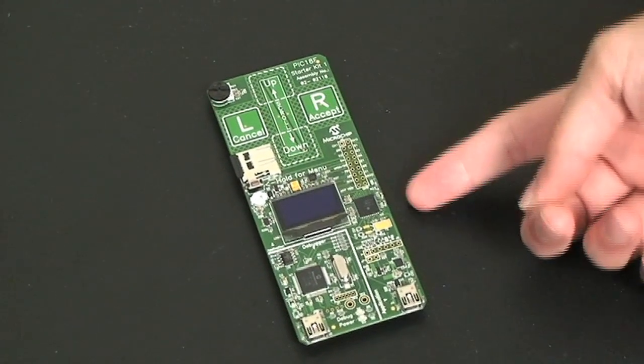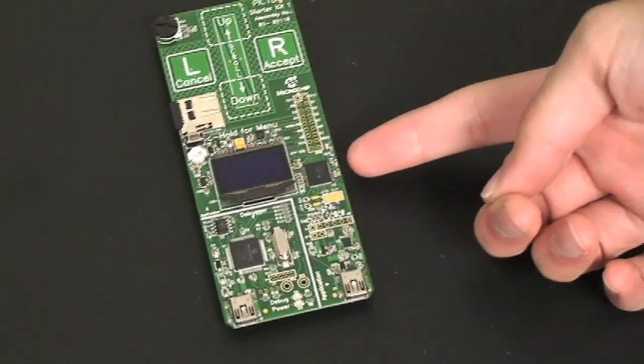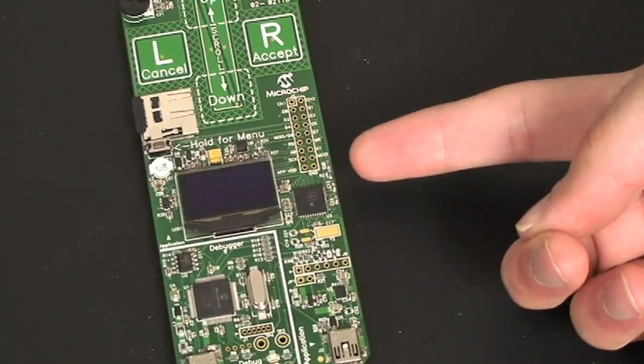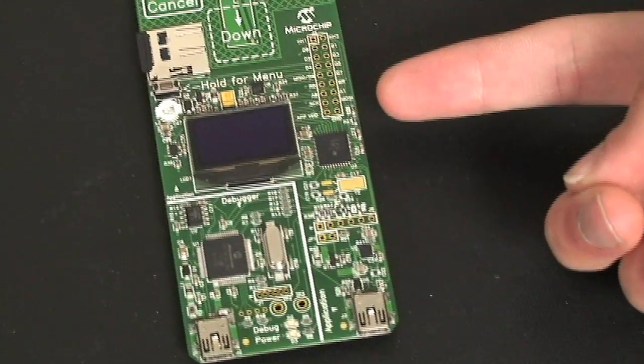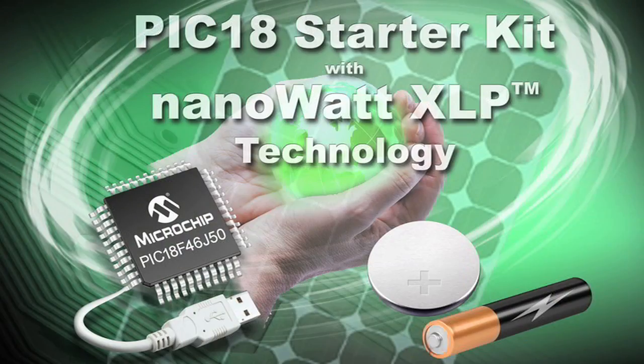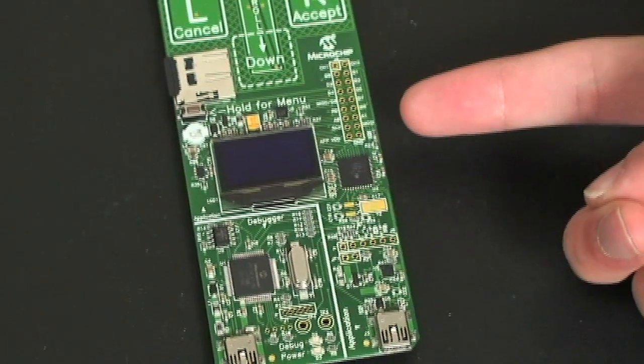At the heart of the design is the Microchip PIC18F46J50 microcontroller. This is a 44-pin, 64 Kbyte flash, and 4 Kbyte RAM device. This device also features nanoWatt XLP for extreme low power, M-Touch capacitive touch sensing, and USB communication.